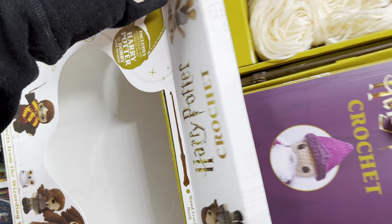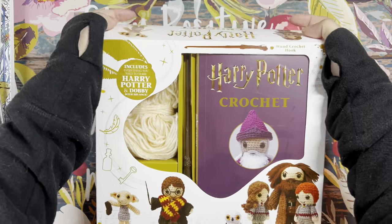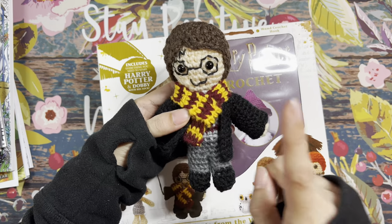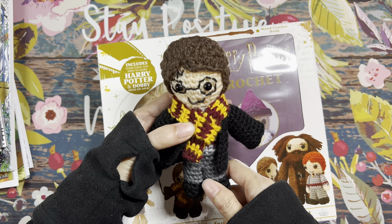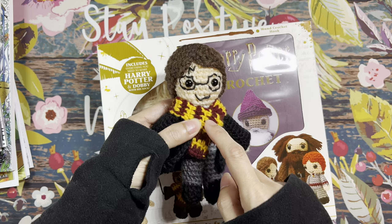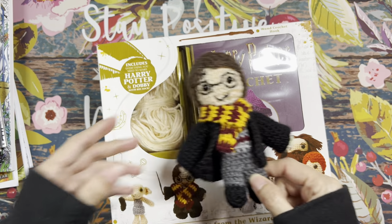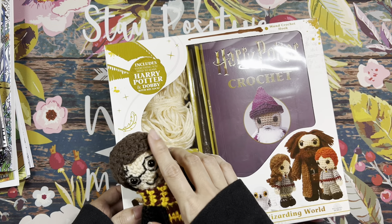So this is my Harry that I made from the Harry Potter crochet kit. That was one of the projects I worked on in December and I'm just so happy I was able to finish Harry. I'm going to try to work on Hedwig this month so they can be together.